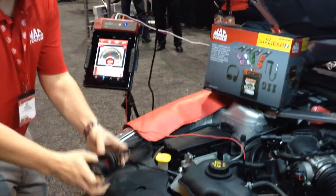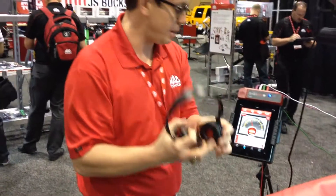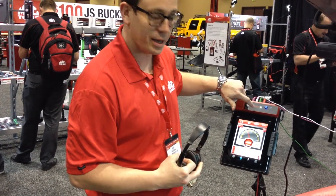The headphones are Bluetooth wireless and they pair up automatically with the docking station.